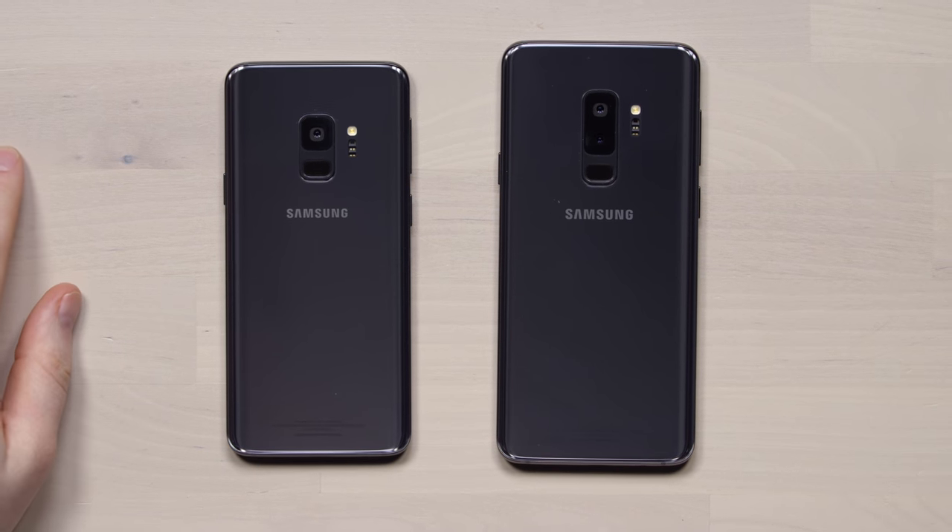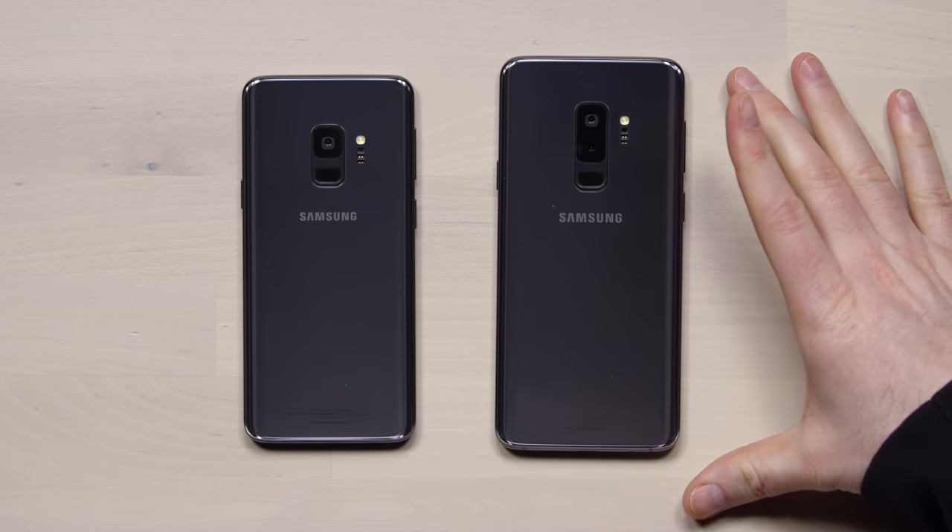Alright, new phone - flagship from Samsung, the market leaders. It's S9 time, and S9 Plus, the larger brother with the dual lens setup. What's the name of this color? Titanium Gray - it's never just gray.